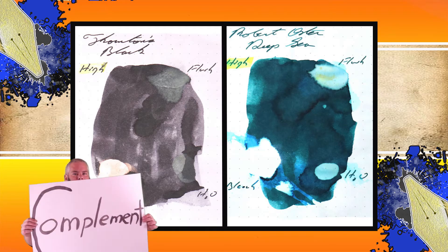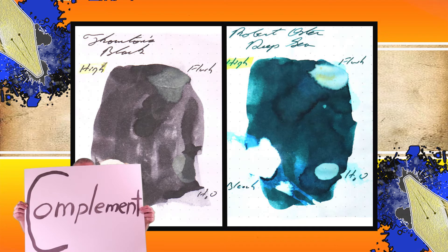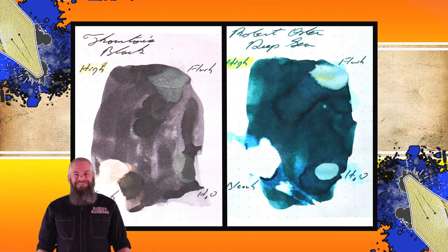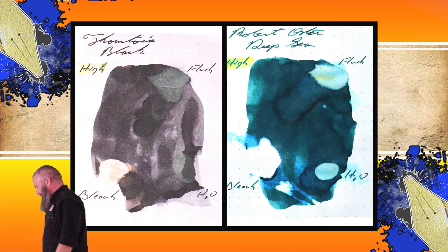Instead of finding inks that look like Thornton's Black, I would prefer to find an ink that complements its color on the page. I went for a nice turquoise, and I chose Robert Oster's Deep Sea.